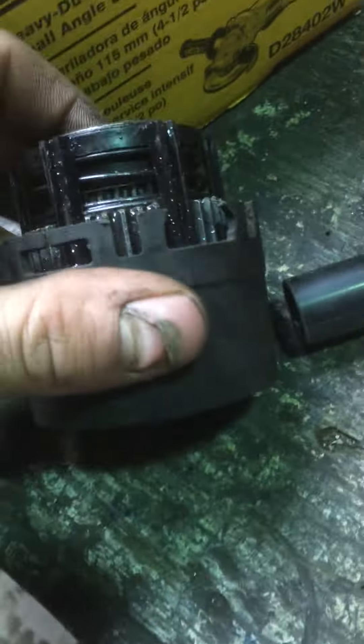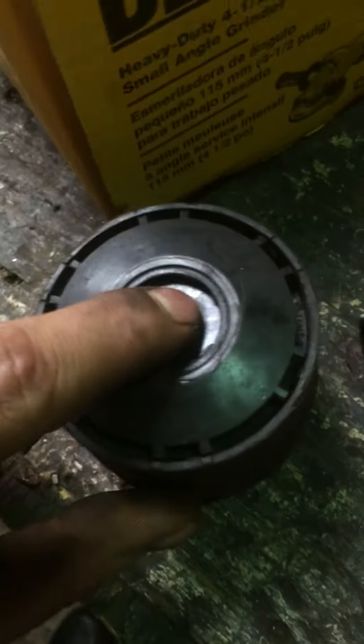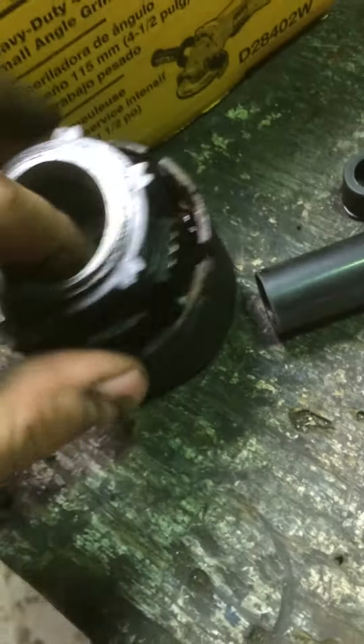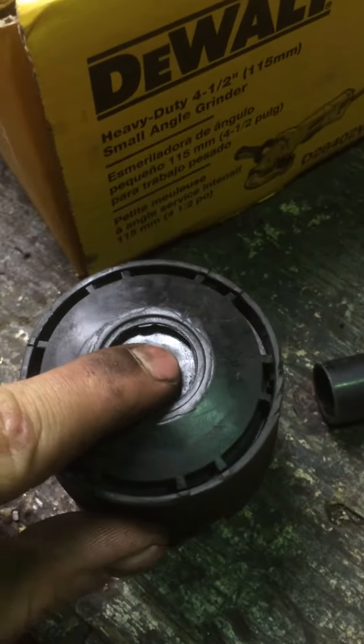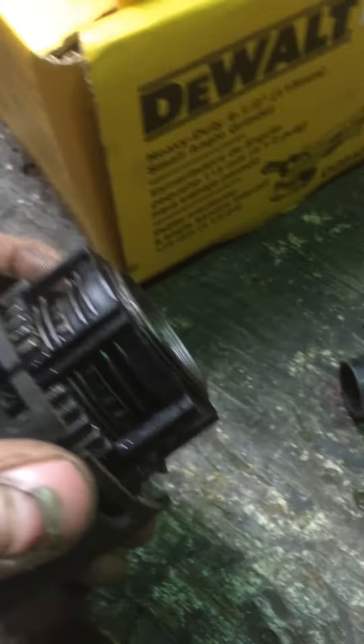Sorry for the bad video. Right now it's in freewheel. All you gotta do is push the button — push it — and now it's locked. And now all you gotta do is push it halfway until you hear a slight, very faint click. Let it up and it pulls it back.